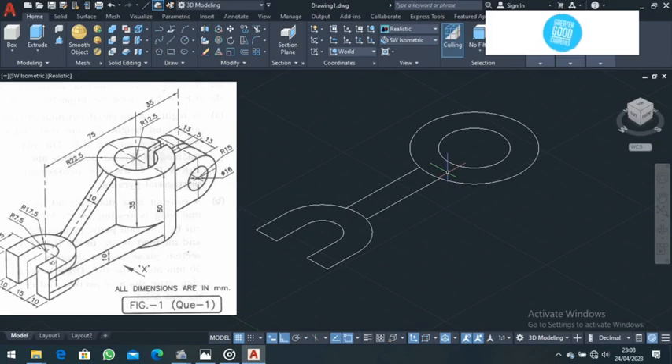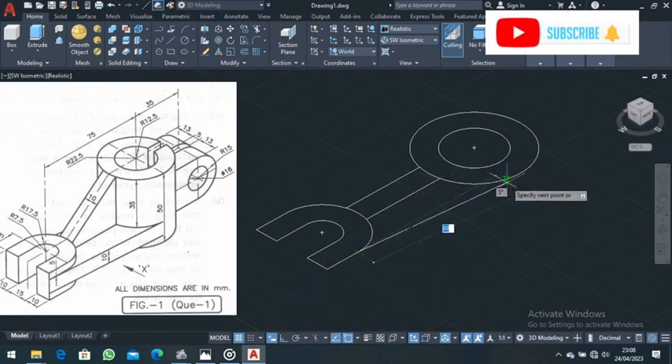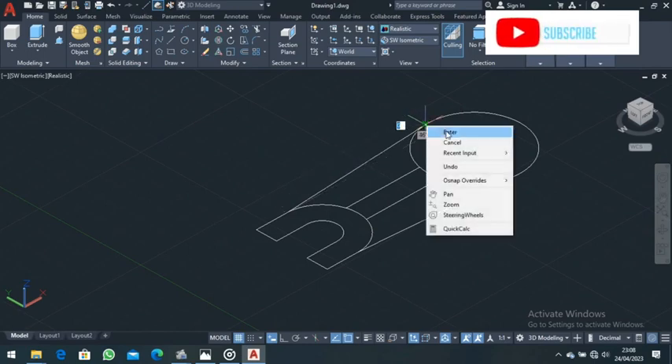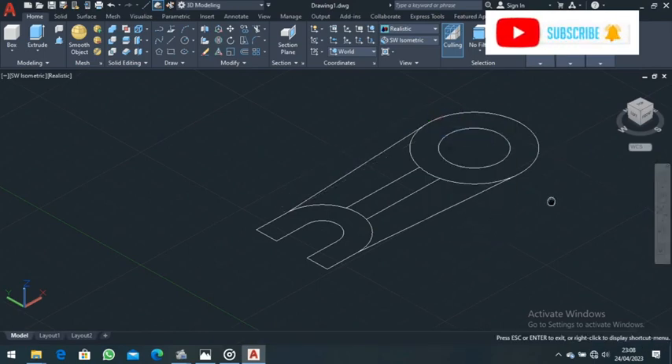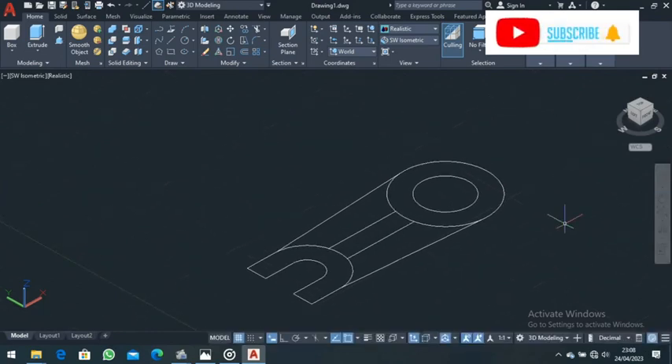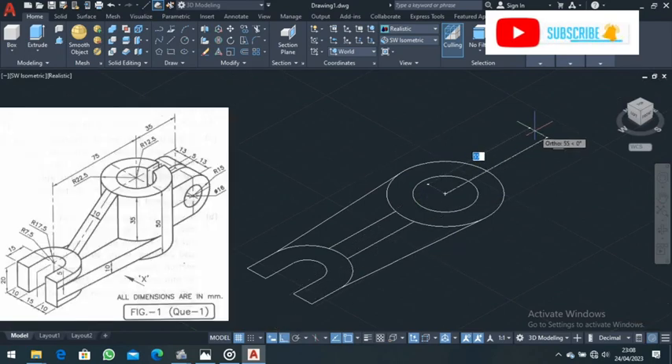Come here and draw a line from this point up to that point — make sure Ortho mode is off. Choose the Tangent snap and draw a line there. Then come back, choose a line from this point up to this point where you see the tangent snap indicator, and press Enter. Pan and position your work. There is a line from the center going out — that distance is 35, with Ortho mode on.